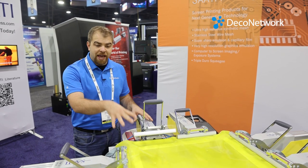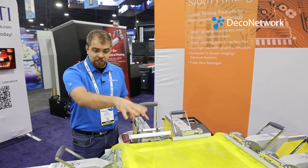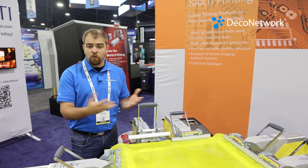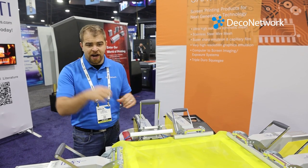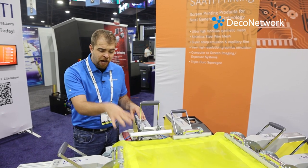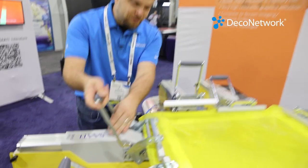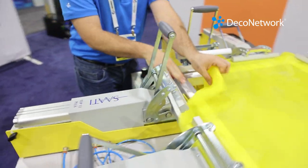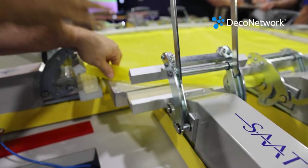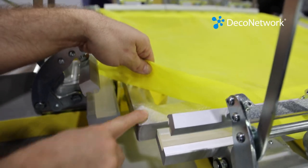This is what you call a stretch and glue system. There are really two main ways that you stretch a screen. You either do a stretch and glue like this, or you use a screen like a Newman roller frame where it's just a different process and you have a different type of tool, table and so forth. This is the most popular way to typically stretch a screen in most shops. First thing to know is typically the screen has been prepped by grinding it down, removing all of the previous glue, and you often want to round the corner because when your screen starts to fail,